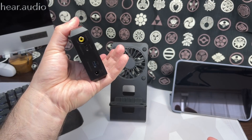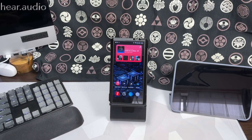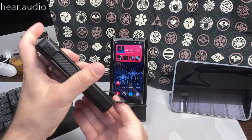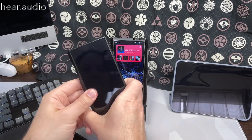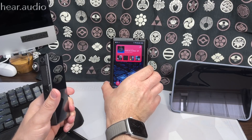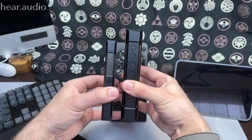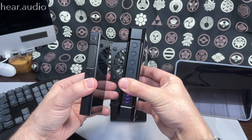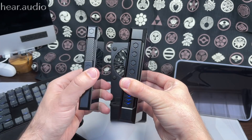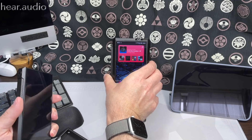It has full-size ports on the bottom, which I'll get to in a bit. Comparing it to the M11 Plus out of its case, it's vastly bigger — though it may not show as much on video as it does in person. The M11 Plus doesn't feel heavy, but the M17 definitely does. One funny thing versus the M11 Plus is that the play/pause and other buttons are on the opposite side.